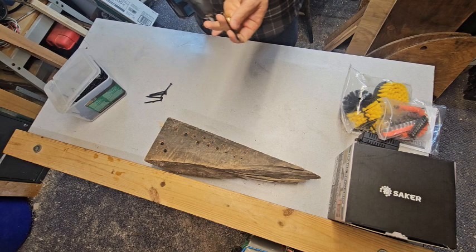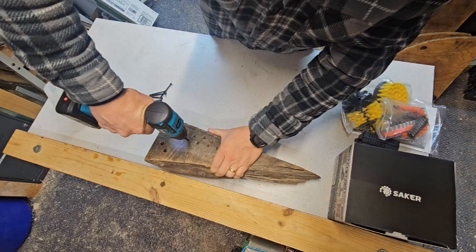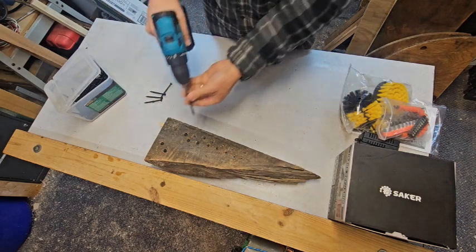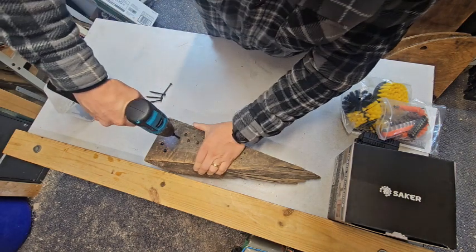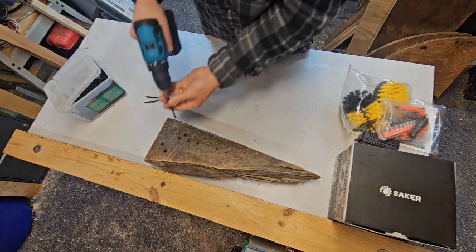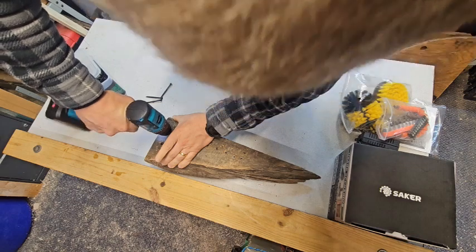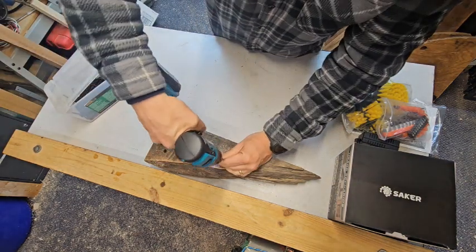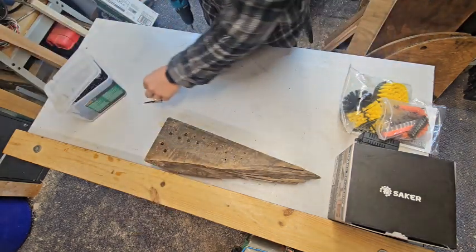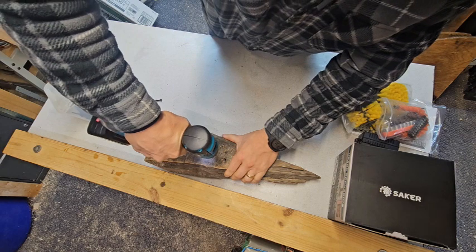Once we start putting the walls up in the pole barn, this will be very useful — we'll have a drill we'll just leave out there. It's a nice compact drill, and it could be a great drill to leave in the back of your truck. If you ever actually need something, you have it there. It's not an expensive drill, it's nice and small and compact, relatively cheap, and it seems to be fairly effective at the job it's doing.